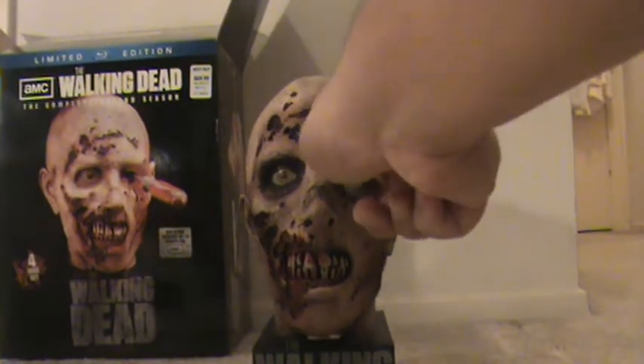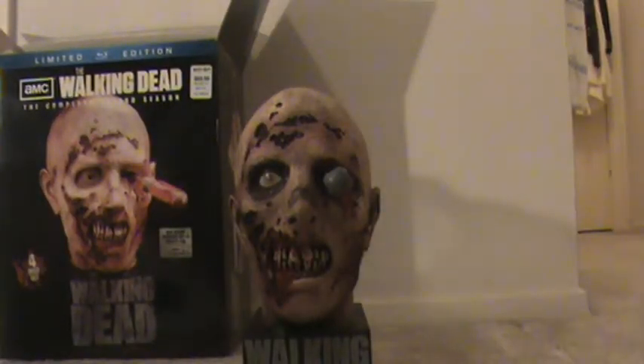Let's scoot this guy back and open him back up. Take a look at the discs. I'm gonna go ahead and open the discs up real quick and look at the booklet and stuff inside.